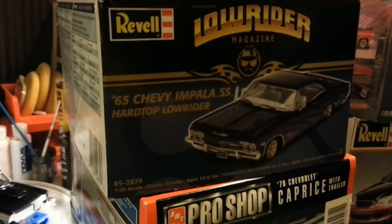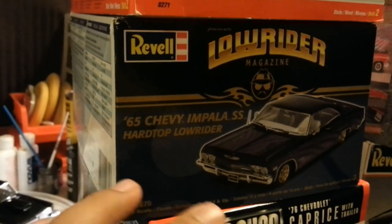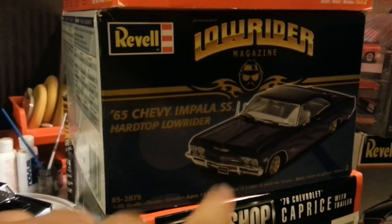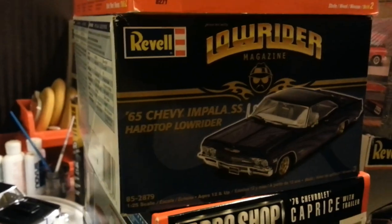The next one is a '65 Chevy Impala SS hardtop. This one is completely complete in the box except it's in primer — black primer. So this one is a real good deal.